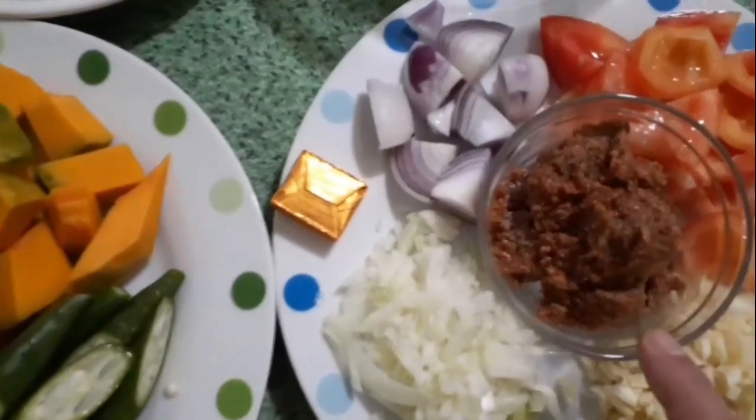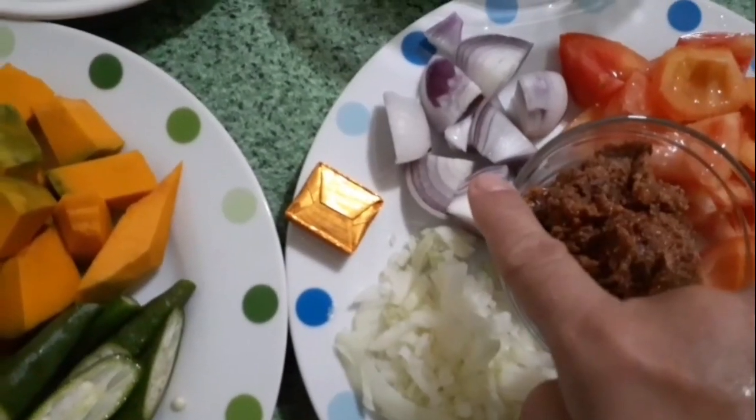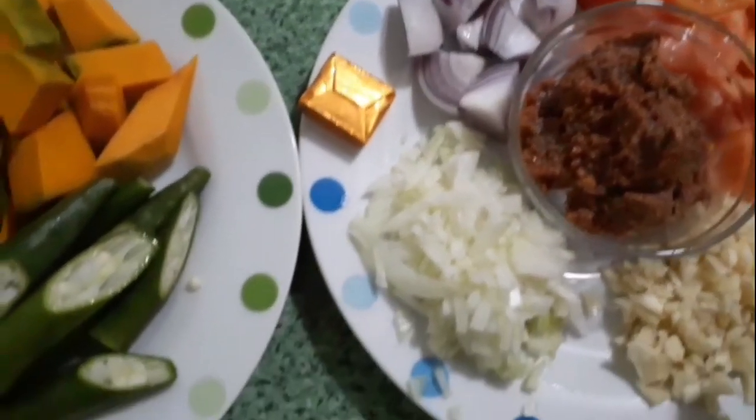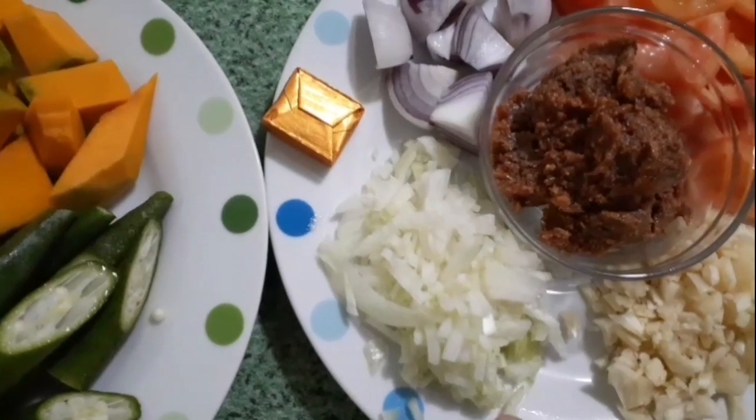Ito yung aking alamang. Tapos may sibuyas ako na quartered, at saka kamatis. Tapos bawang, at saka sibuyas na panggisa.